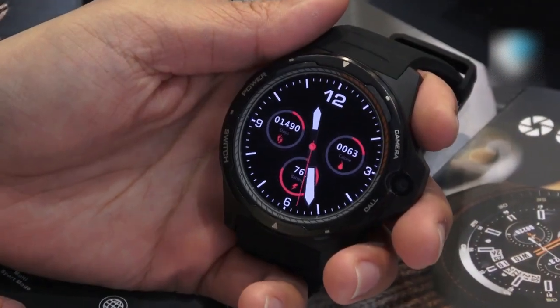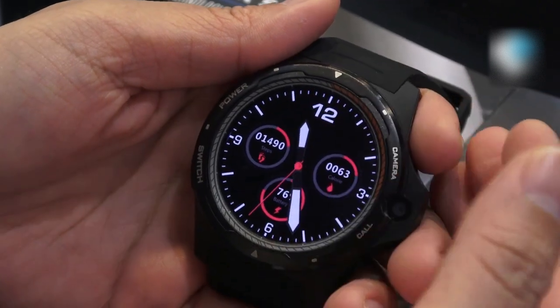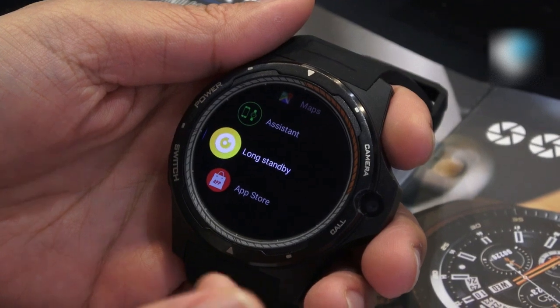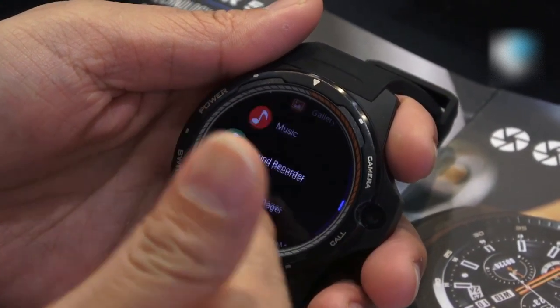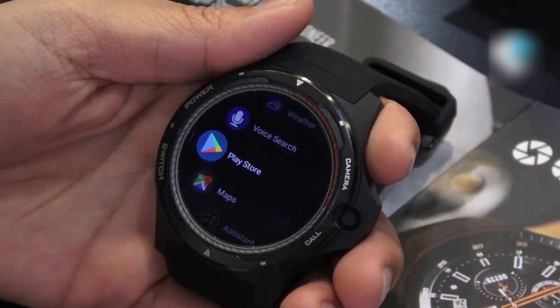Let's take a look at the standard smartwatch mode. In this mode we have all the touch functions, so we can swipe to see everything inside this watch. Here's a list of all the apps available, and we can also use Google Play.